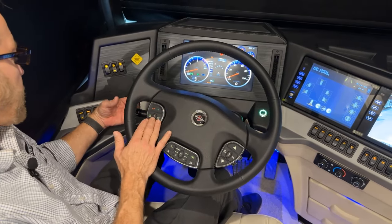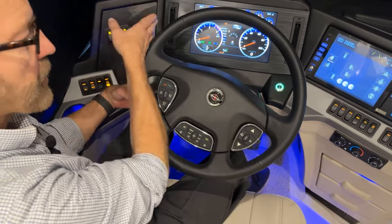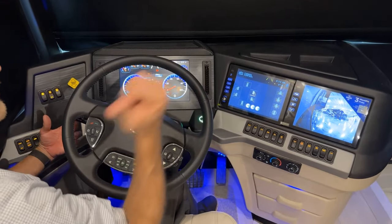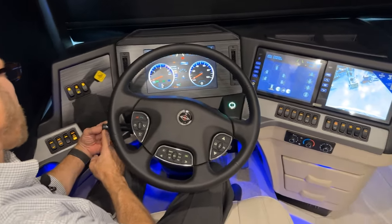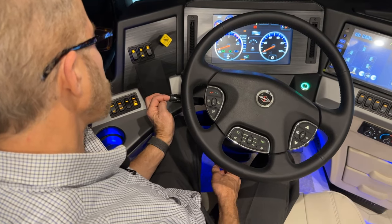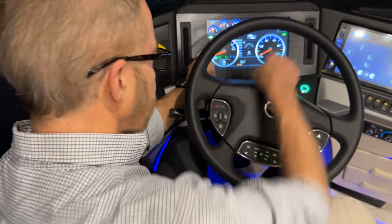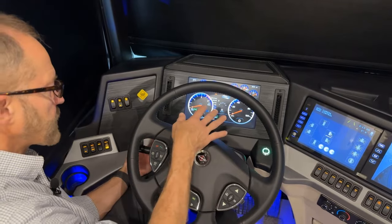The turn signal is on the left of the instrument cluster. When activated, the camera on that side of the coach displays automatically — left turn shows the left rear camera, right turn shows the right rear camera. The cruise control button lets you turn it on/off and press Set to engage. Pulling the chrome steel handle activates emergency flashers front and rear; hit either turn signal to cancel them.